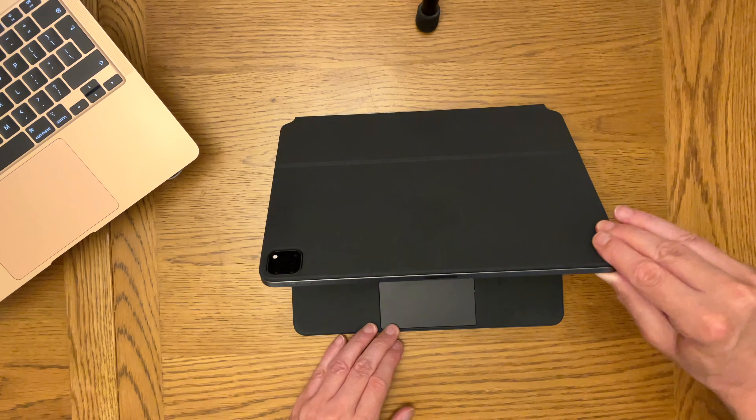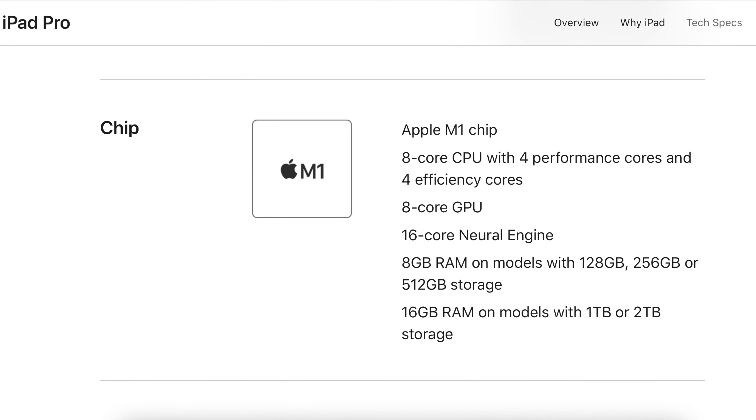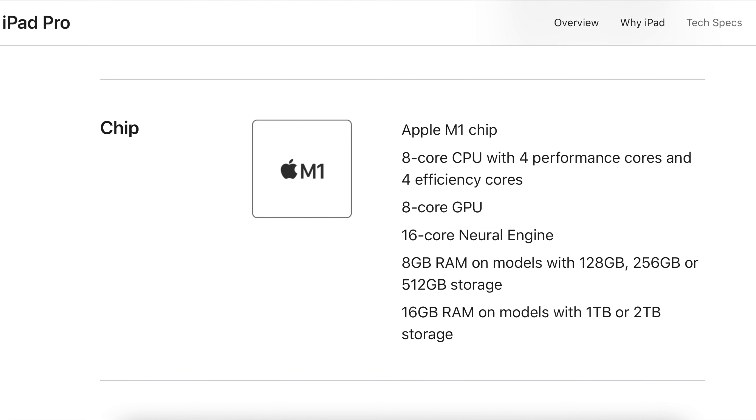It comes in different capacities: 128 gigabyte, 256, 512 gigabyte, 1 terabyte, or 2 terabyte. The 128, 256, and 512 gigabyte models come with 8 gigabytes of RAM; the 1 and 2 terabyte models have 16 gigabytes of RAM. The M1 chip inside is the 8-core CPU, 8-core GPU — the same one you get in the Mac mini, the 13-inch MacBook Pro, or the higher-end iMacs and MacBook Airs.